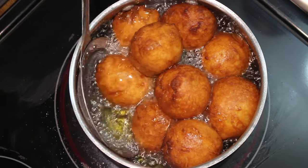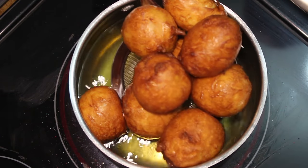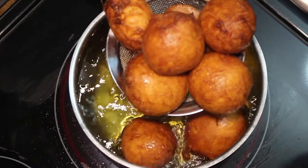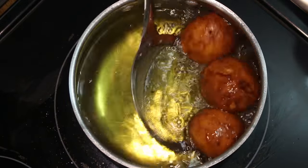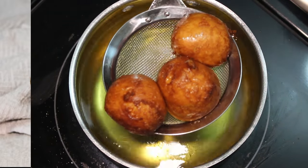Once they are cooked, I just scoop them out and leave them on the drainer, and at that point they are ready to be eaten. This is how I make my bitumbuas — thank you for watching and I'll see you in my next one, bye!